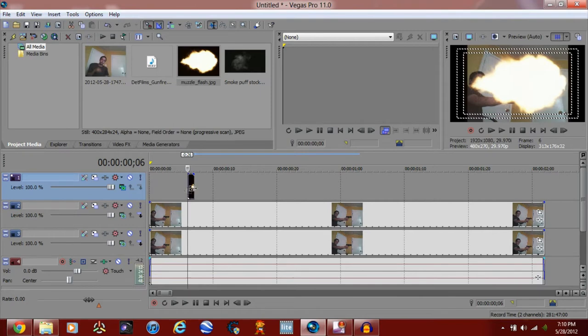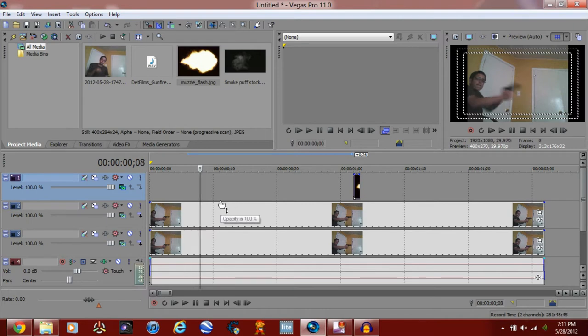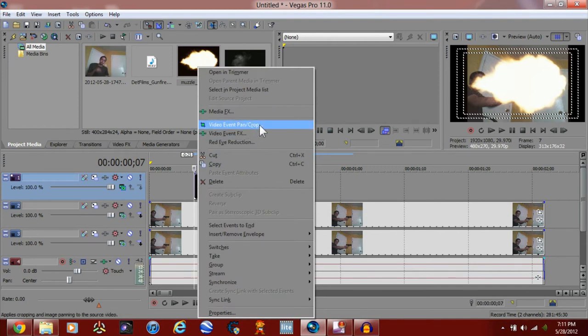Now what you want to do is go to compositing mode and put it to screen or source alpha. Now scoot that to the side and find where you first shoot — the first frame. It looks like frame seven. I'm not using the best camera, I'm using my PS Vita so it has a crappy camera. Anyway, the first frame is seven — I stopped moving the gun. Put that to the next frame at seven and go to video event pan/crop.